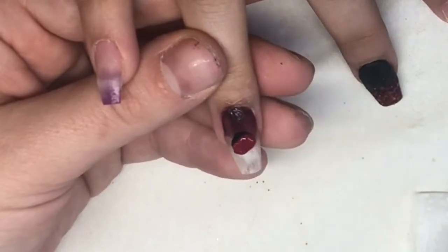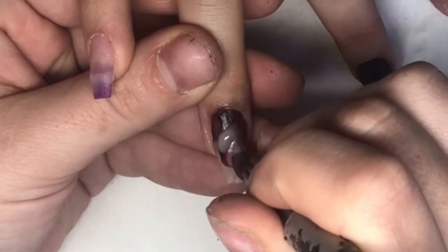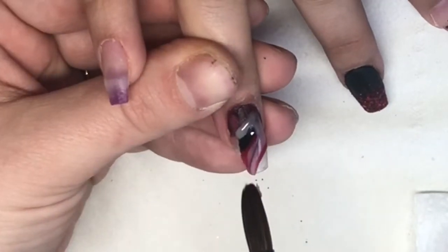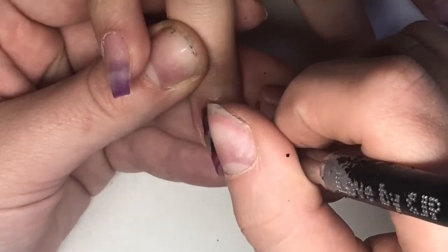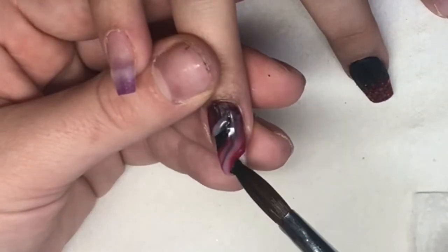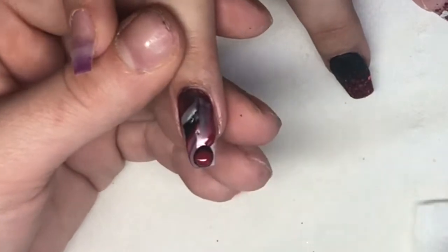I don't know about anybody else but I'm glad it's Wednesday, though I've got a big busy weekend coming with work. I think those colours marble really nicely together. I've left a clip at the end of the marble nail because I just think it looks so nice. I love how marble looks a complete mess until it's finished. I do go in with some of that glitter into the marble as well.